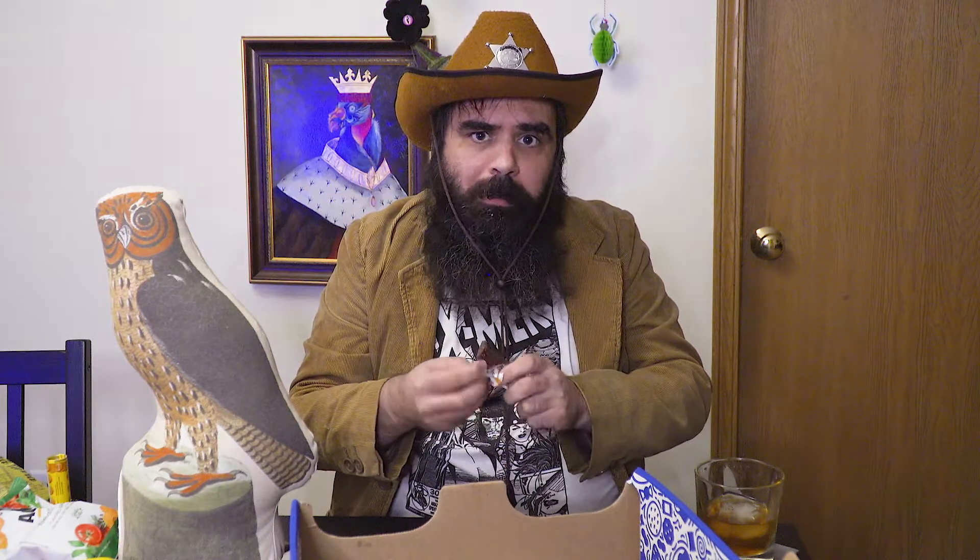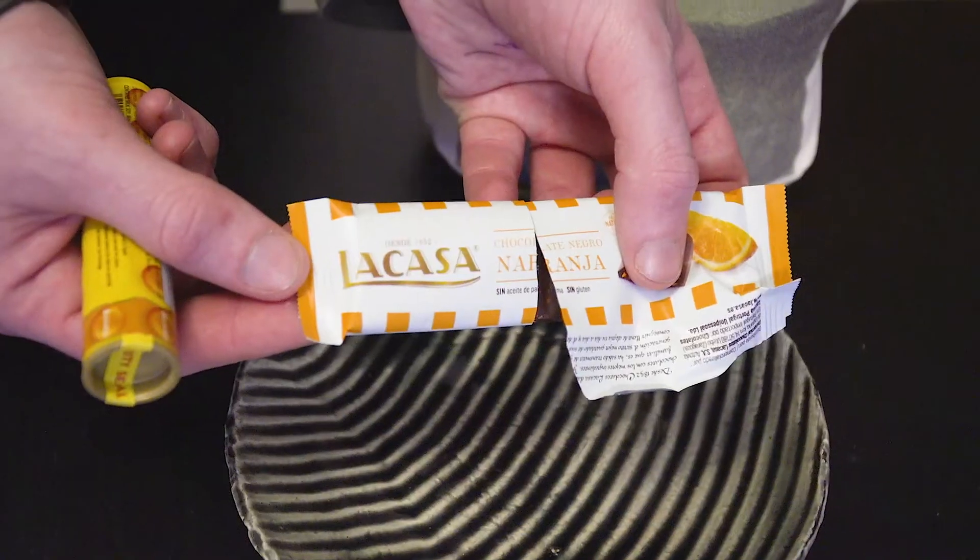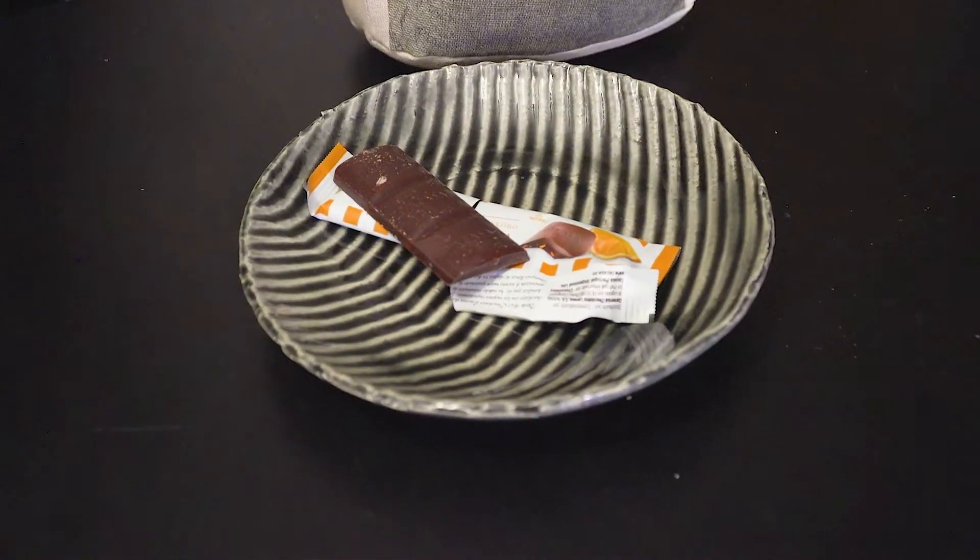Chocolate Negro Naranja — I bet that means dark chocolate orange. Whoever paired dark chocolate with orange for the first time, I bet they were out of their minds — they were like, holy crap, these two go together? That's crazy. This is good, but I kind of ate it a little too fast. You need to warm it up in your mouth a little, let it all melt. I'm rushing the experience — very good. Savor it, you know. I'm not really giving myself a chance to savor it, unfortunately.